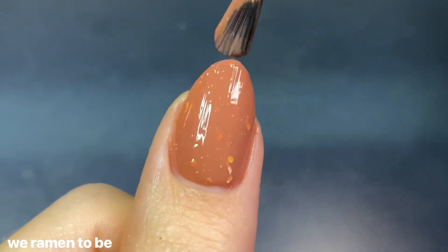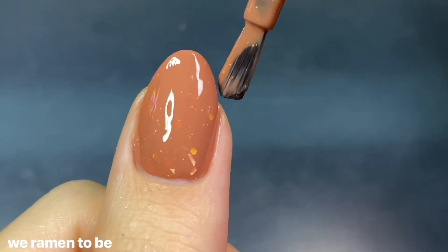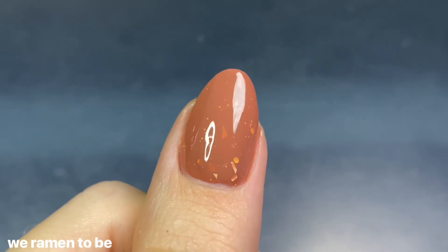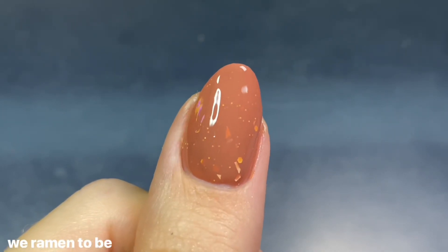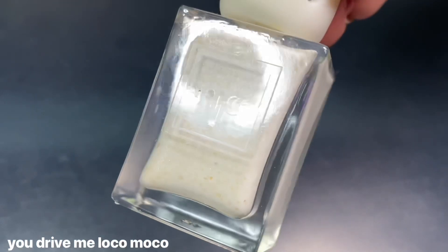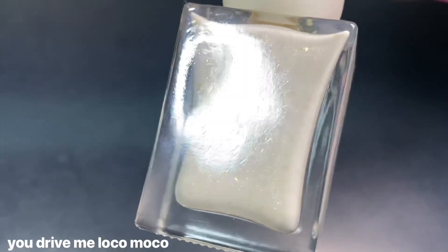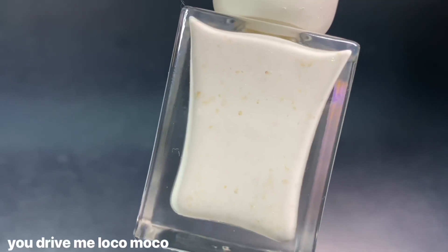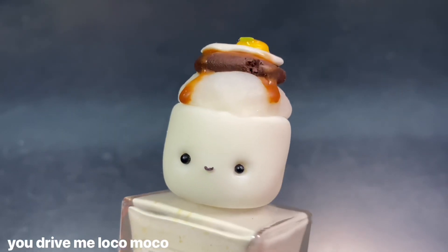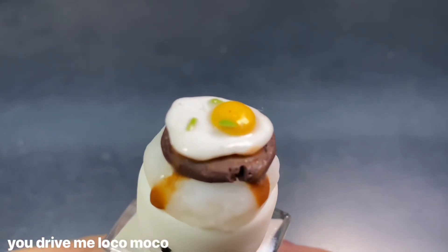Going back to the color — it was described as a rusty red but to me it leans very brown, and I'm not mad at that at all because it works perfectly for the ramen broth inspiration, so it's really cozy. The next polish is called You Drive Me Loco Moco, inspired by the Hawaiian classic loco moco — a bowl of white rice with a hamburger, fried egg, and brown gravy. I haven't tried it before but it looks super cute interpreted as a nail polish cap.